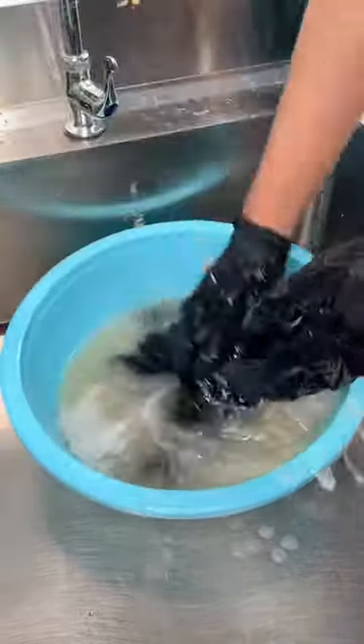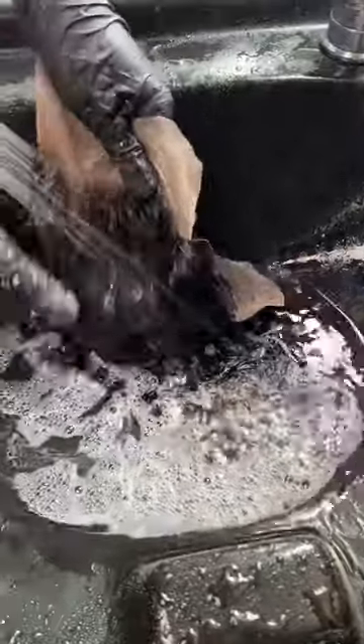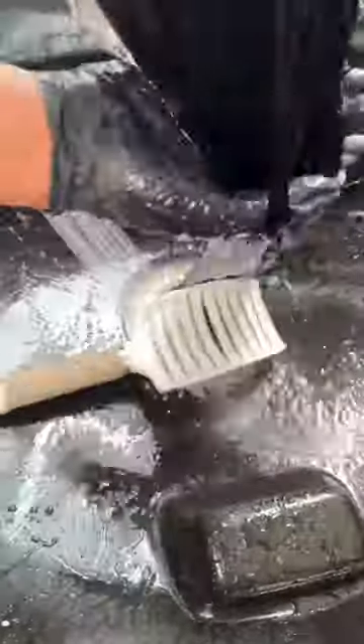The Dawn detergent helps remove oil, product buildup, and dirt. Make sure you remove all the glue on the lace. For conditioner, I use a silicon mix, and I'm going to detangle the hair.